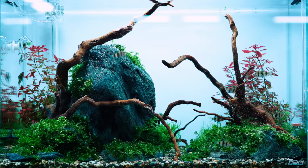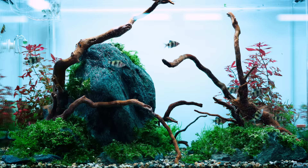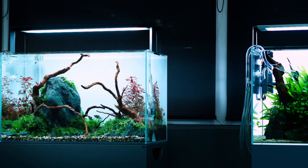Two weeks have passed since David and I built this 60P tank, and obviously the stem plants didn't mature. We used a lot of tissue culture plants and sometimes it's not working that well, so we were on a 50-50 situation. For now, it doesn't make any sense to show you the end result because there is no end result. So stay tuned, watch the channel, and hopefully we can show you the end result pretty soon. Goodbye, see you soon.